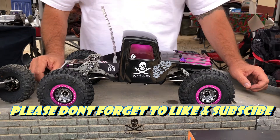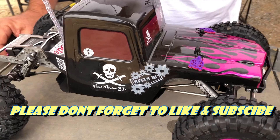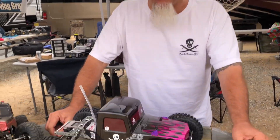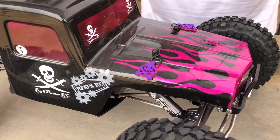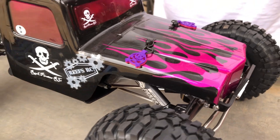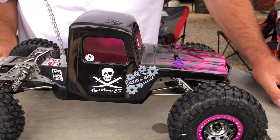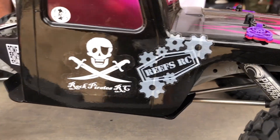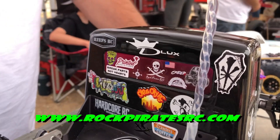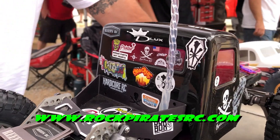We're doing the J Concept Creeper body. And who painted this? Me, myself and I. It's not perfect, but we'll give it a shot. I need a body with flames on it — you're inspiring me, buddy. Got your Reef's graphics on here, and then all of our partners in crime on the back.